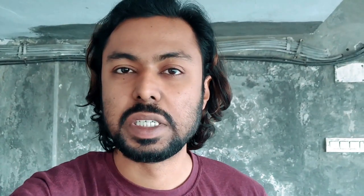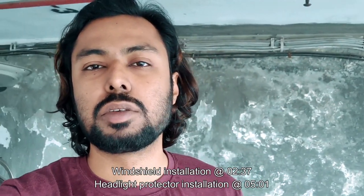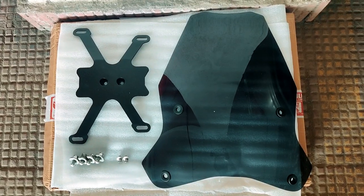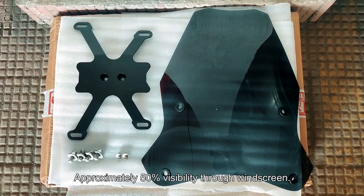This video is all about the ADV Conquest windshield that I purchased for my motorcycle. I did weigh out all the options I had, considered the cost, and really narrowed down to the ADV Conquest windshield. I have finally got the product — let me show you.